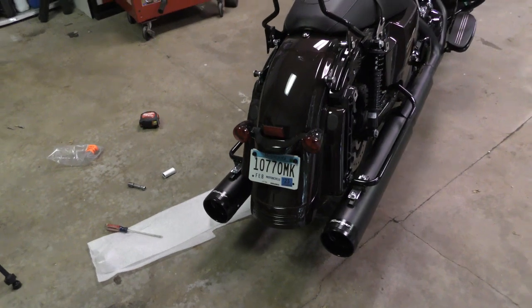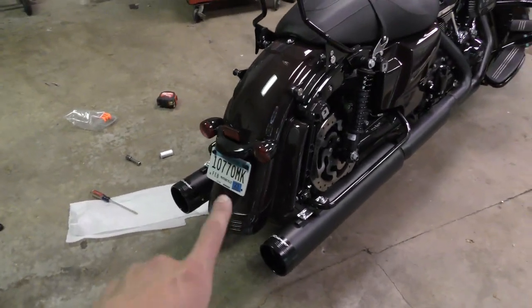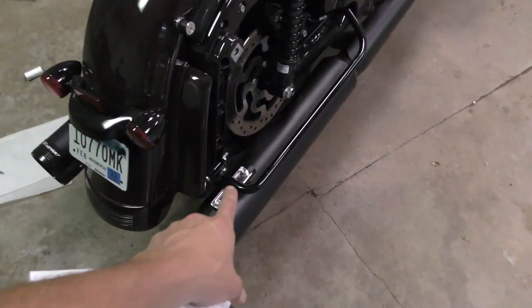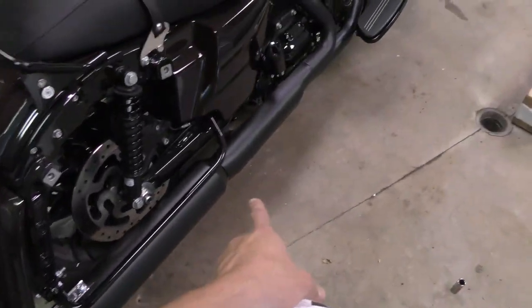Nice, now it's starting to look like something. I've got everything aligned where it needs to be, so now I'm going to tighten these bolts for the mounting hardware and then the clamp.